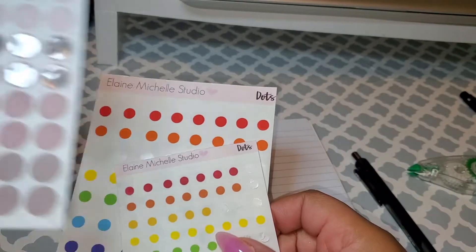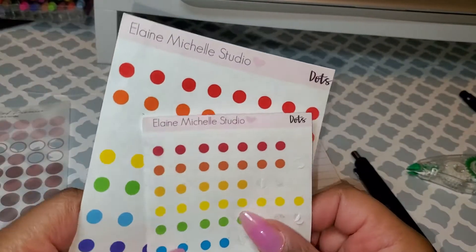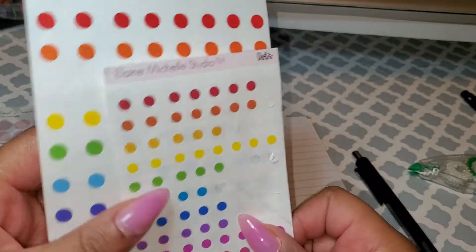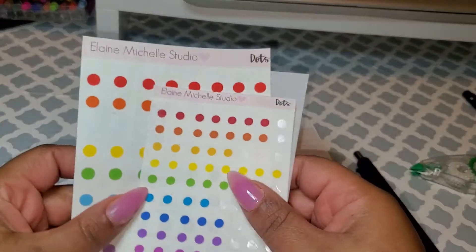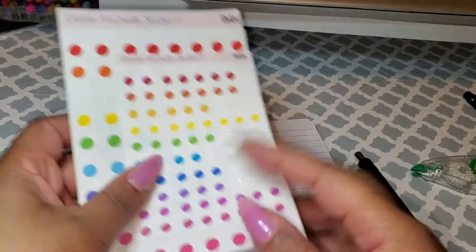In fact, I got these off of AliExpress and I got these from E. Michelle. I love the different sizes — it has the same kind of color pattern. So for days you want to have more color, you can use dot stickers like this as well.